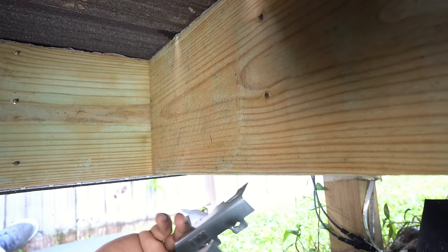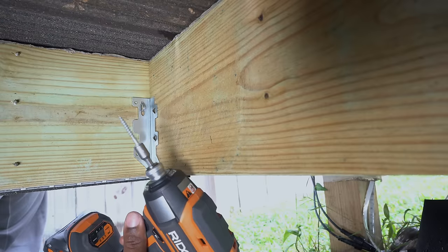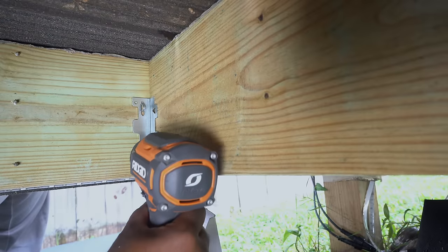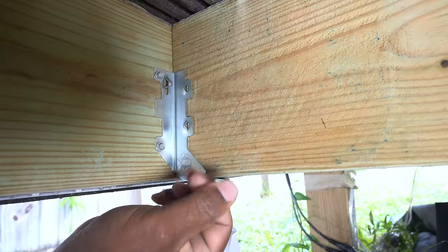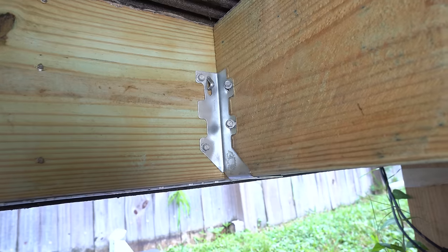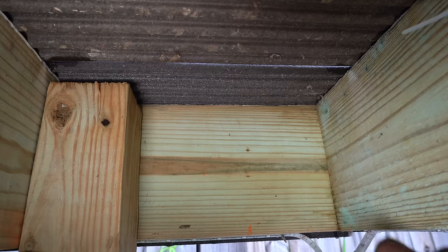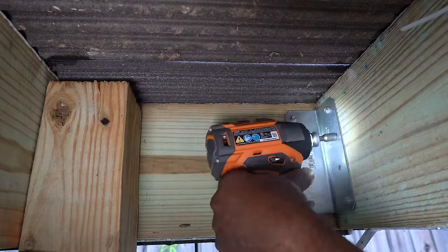Using joist hangers is the best way to connect the joists. They're easy to install and you can install them with nails or screws, which I prefer. Shorter screws were used to secure the joist hangers to the joist frame, and a longer screw was driven at an angle through the joist and into the joist frame. To reinforce the corners, I added galvanized angles and screwed those in place.